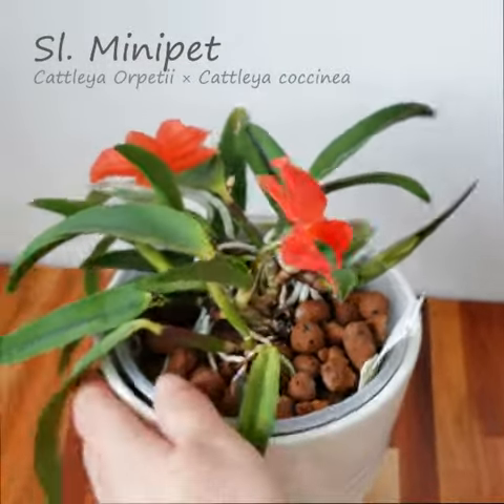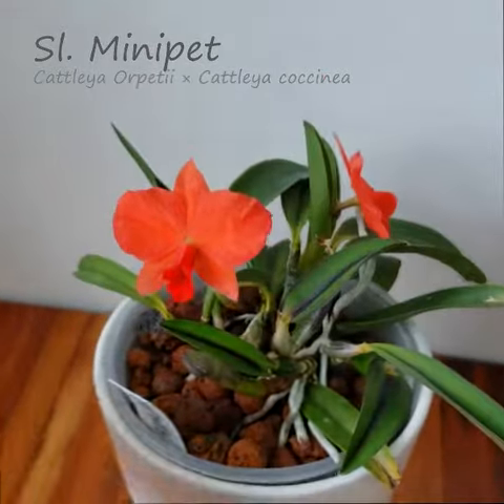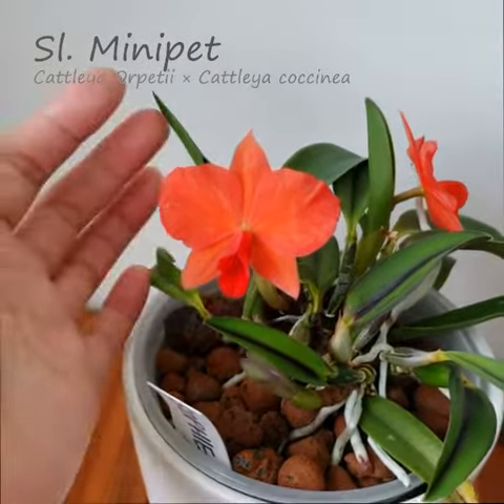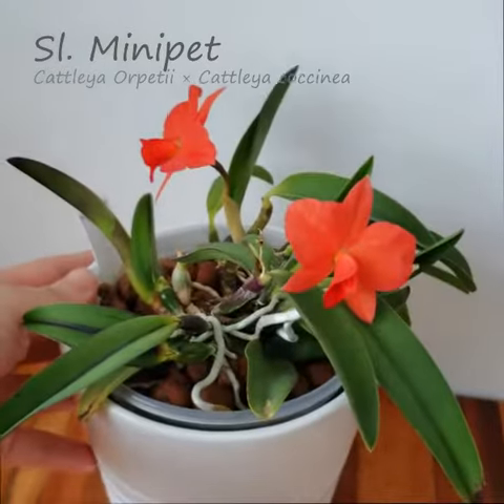This is one that does not produce sheaths, but does a great job of blooming a relatively large size flower on a very small plant. Overall, a beautiful miniature Cattleya.